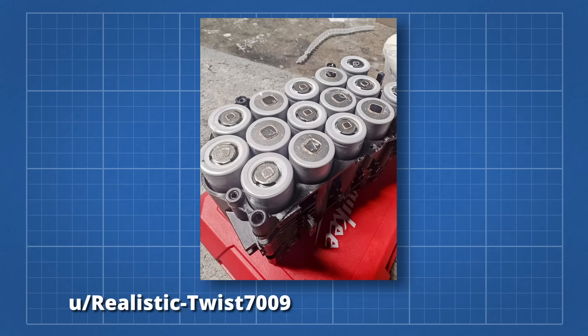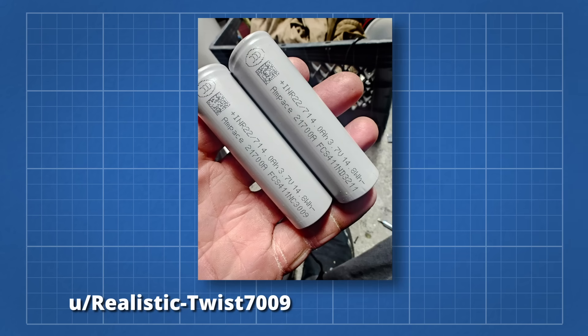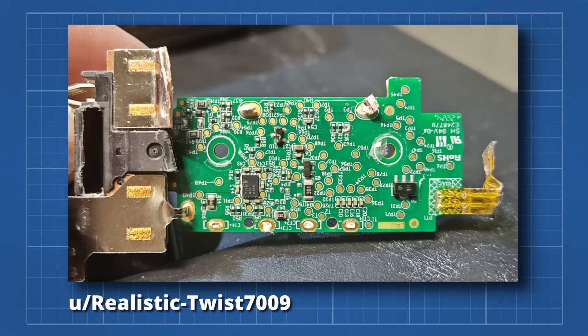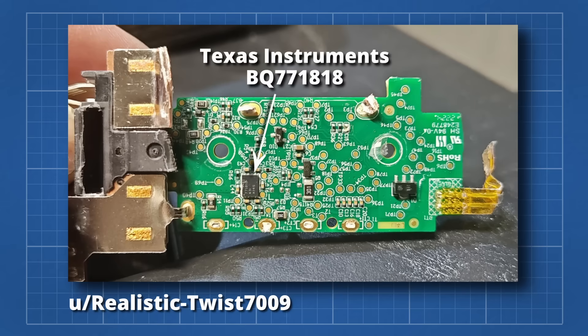Someone with too much money decided to disassemble their brand new forge battery, so we have some photos of the underside. There is what looks to be a BQ771818 chip, which is an overvoltage protection chip. It seems strange that they would have this when the microcontroller is very capable of detecting overvoltage, but maybe it's a backup for if other systems fail.